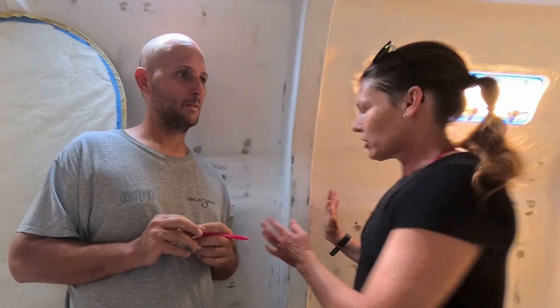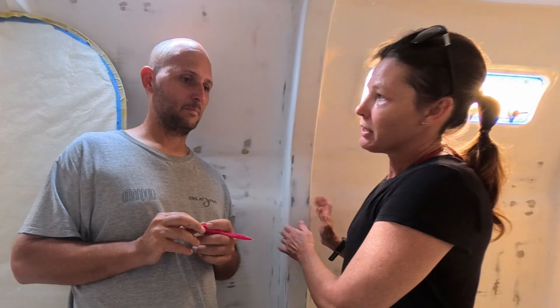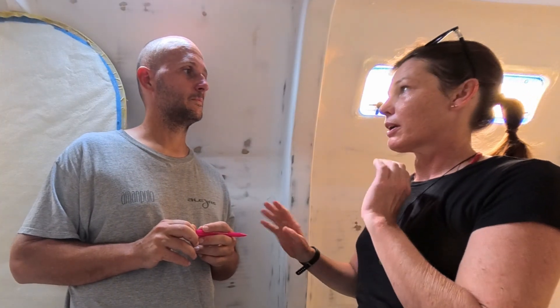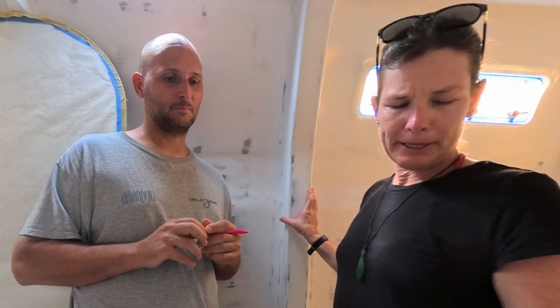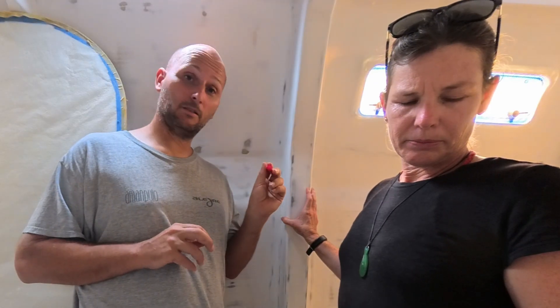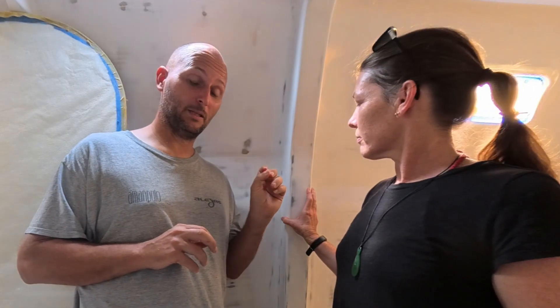I will put the video on how Shane repaired this up on our members site this week, and it will be live for everybody else next week. And no, I did not do this all in one week. These videos are fairly old — I'm sorry — but I'm playing catch up at the moment. Hope you enjoyed that. Watch out for the next video on how Shane fixed it.